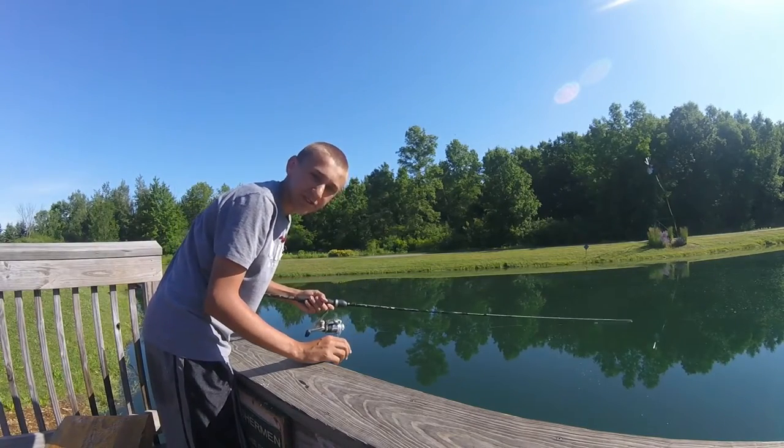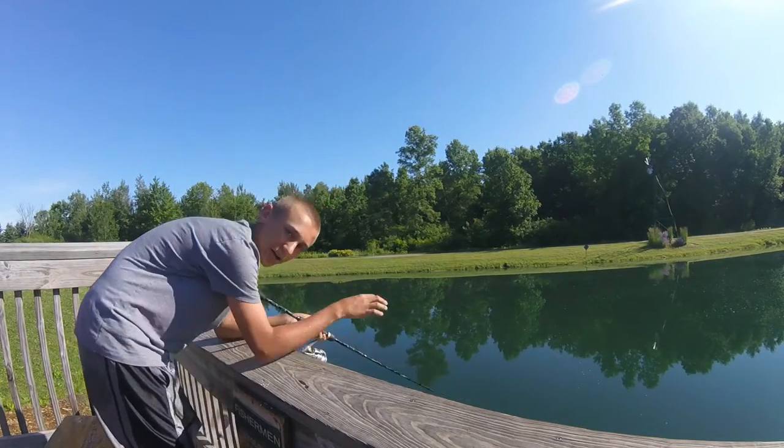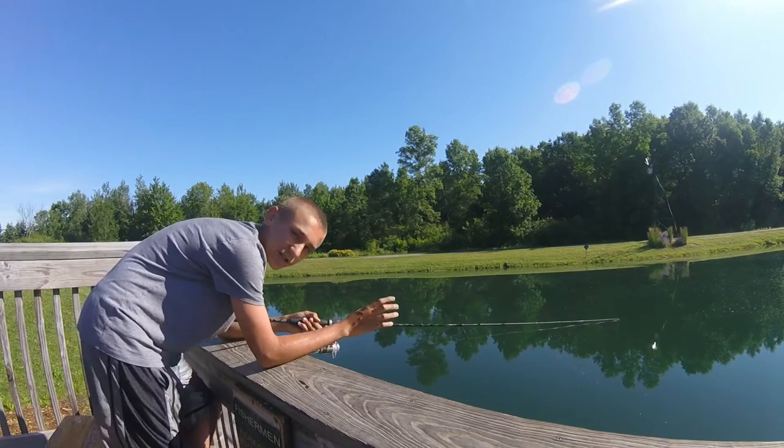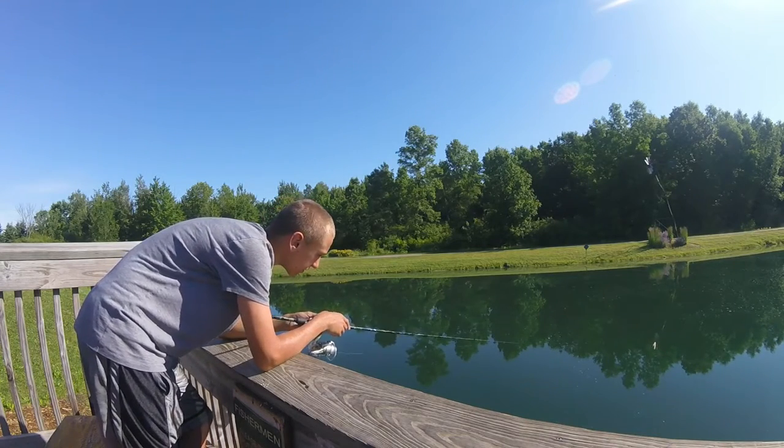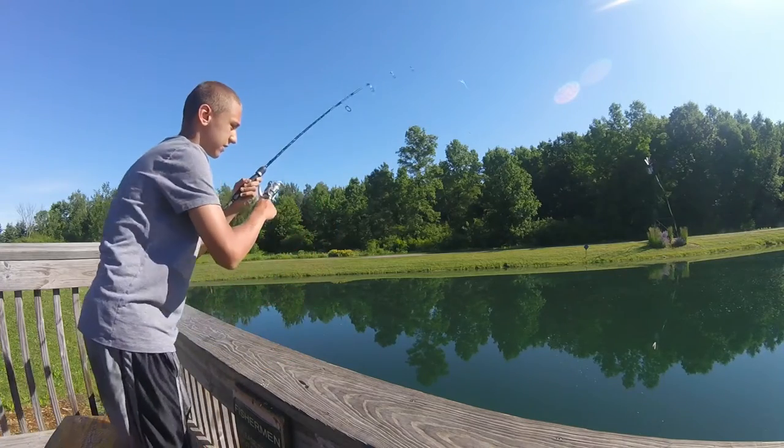Hey guys and welcome back to Living for the Outdoors. I'm jigging over the edge of my little public pond. There's all different kinds of fish around here. Jigging over the edge with a waxworm and we got one.